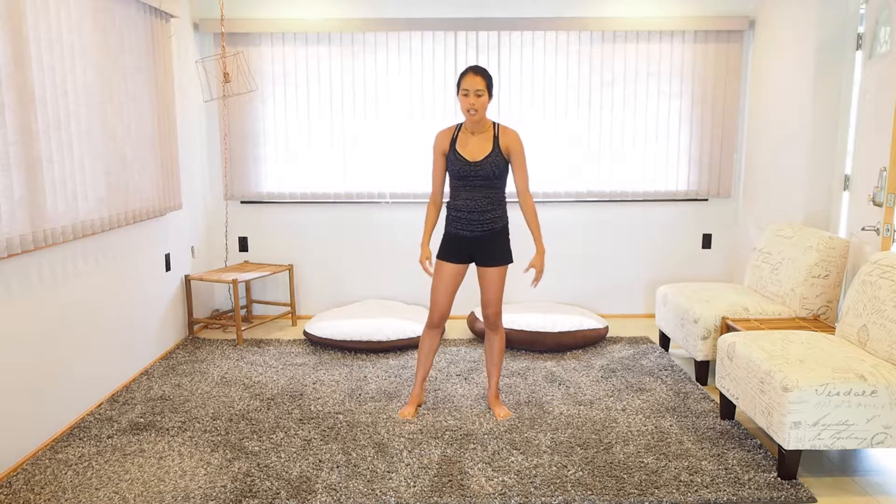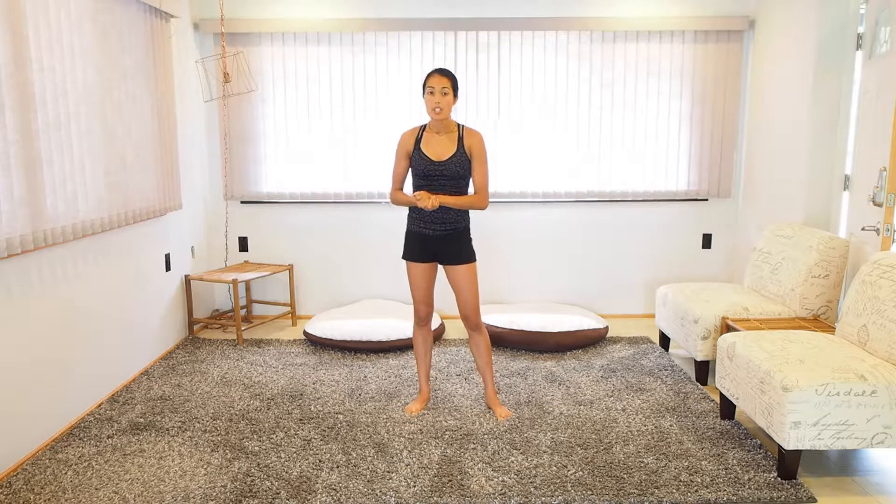This next set is not nearly as cardio intense. We're going to focus on tagging the rest of our body, which is going to be our chest and our shoulders, our obliques, as well as some of our back. So let's go ahead — while you're taking a break, I'll show you what the exercises are.